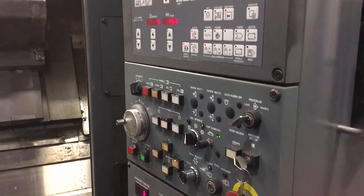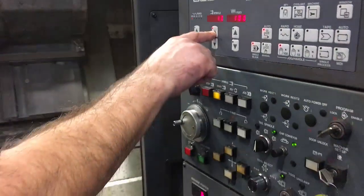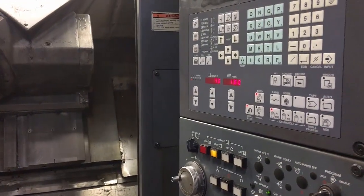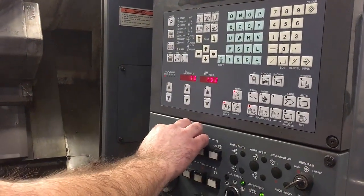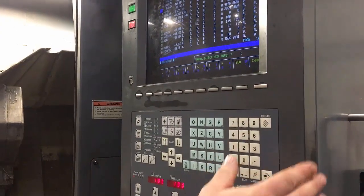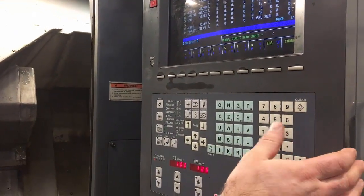I've switched the spindle on now. You use the manual buttons — spindle start — and put RPM on, but it actually won't run. That's because it's got no gear range selected. What you've got to do is go into MDI and type in one of the three gear codes: M41, M42, M43, or M44.